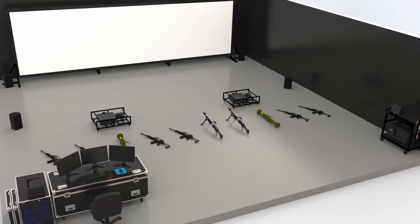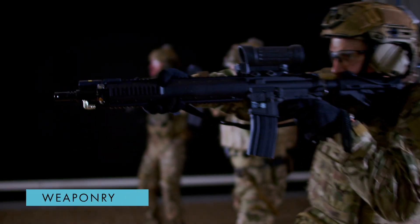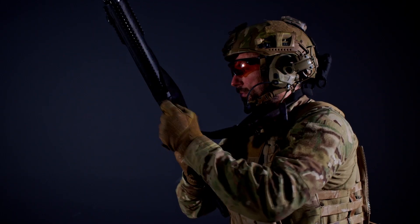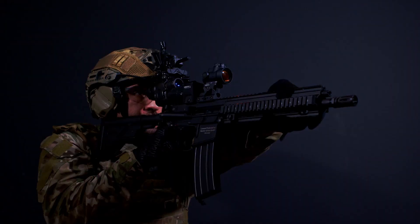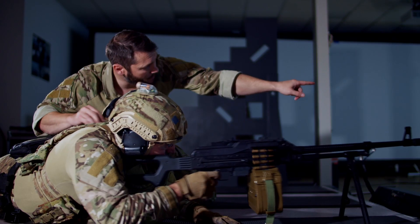Sartis comprises a video projection system, weaponry, and an instructor station. Sartis can be used with either replica or instrumented weapons. Both feature the handling, ballistics, and ammunition magazine characteristics of the original, but an added benefit of replicas is that they can simulate weapon malfunctions.